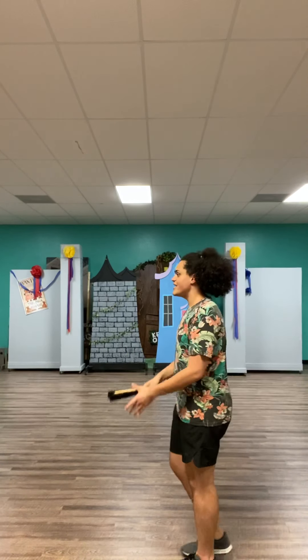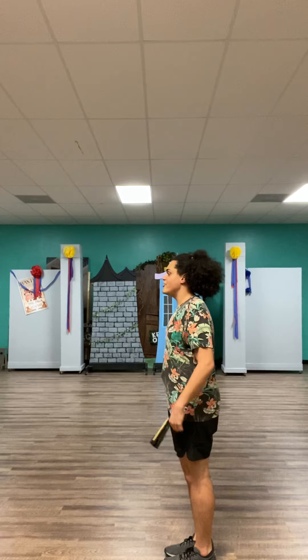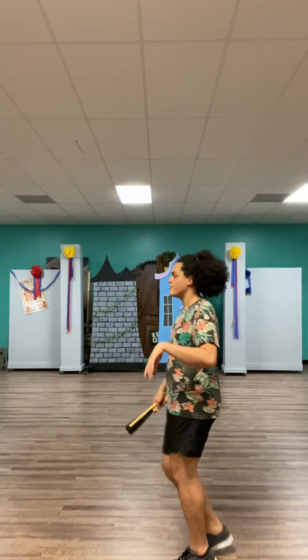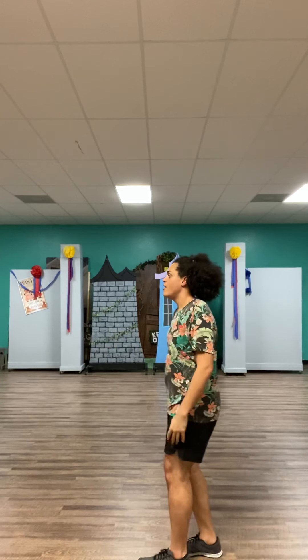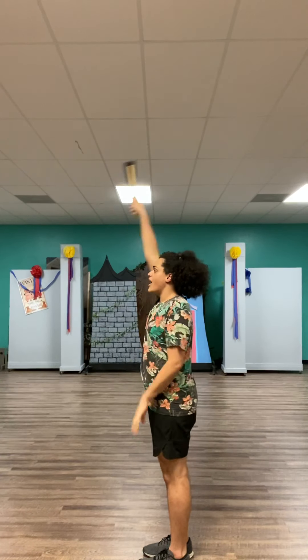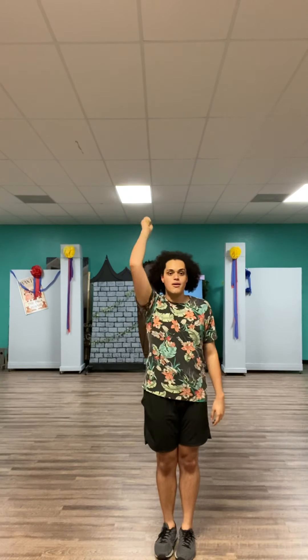Let's do that one more time. Do it with me. Five, six, seven, eight. And you do salsa: one, two, three, four. Punch, change, up. One and two. Middle, cross, cross, and hit it twice.